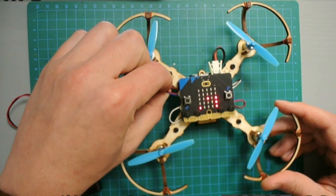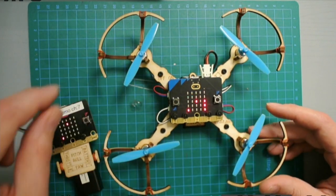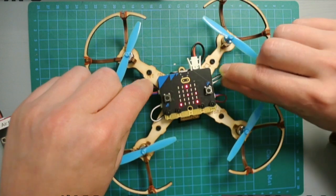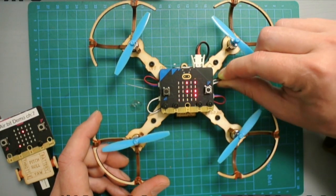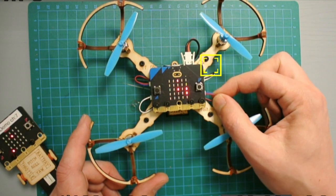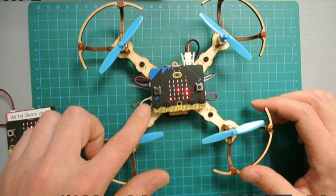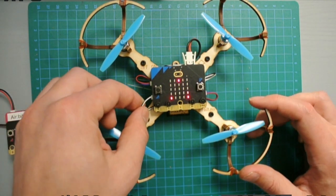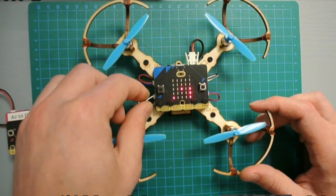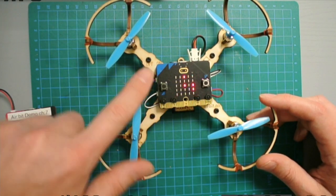Top left should be a red and blue motor. Top right should be a black and white motor. Bottom right is red and blue again, because they are diagonal opposites. And bottom left should also be a black and white motor. All motors need to be connected to their closest port.